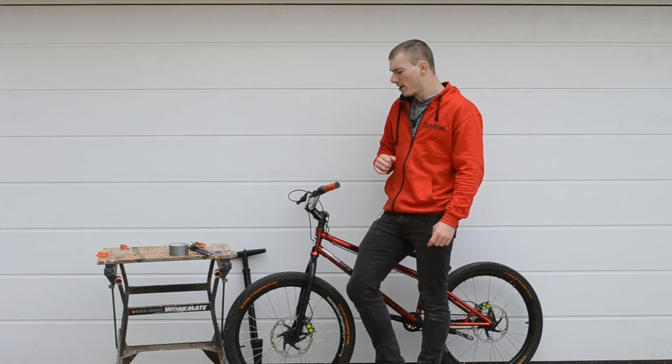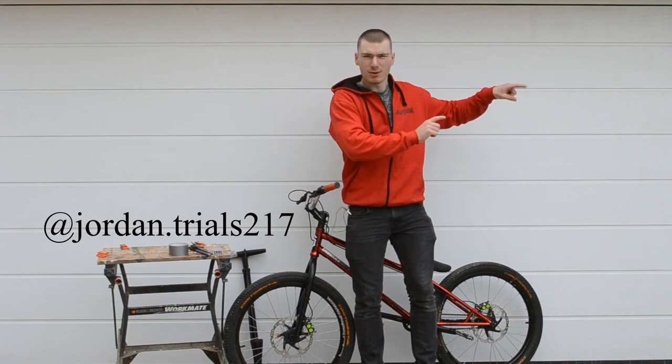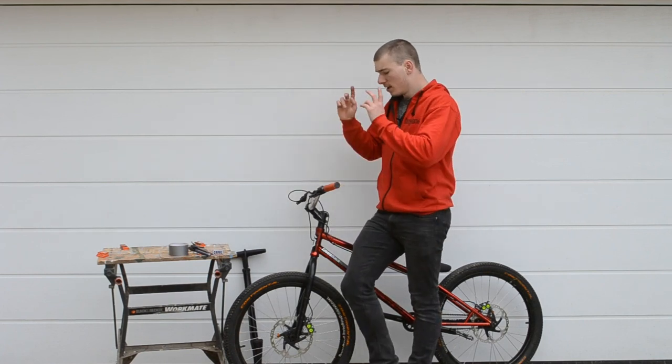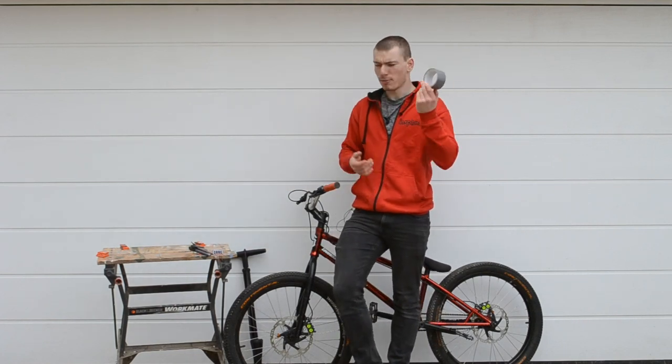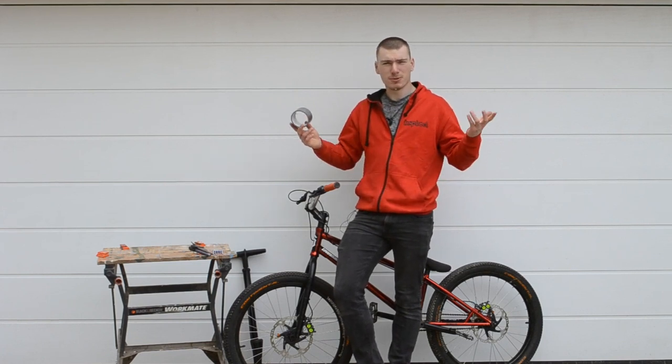I was speaking to my friend Jordan earlier — I'll tag him somewhere on the screen, make sure you go follow him because he's a really really good street trials rider. He told me that all I need to do to solve that problem is put some duct tape on my pads, which sounds ridiculous, but I suppose we'll see how it works.